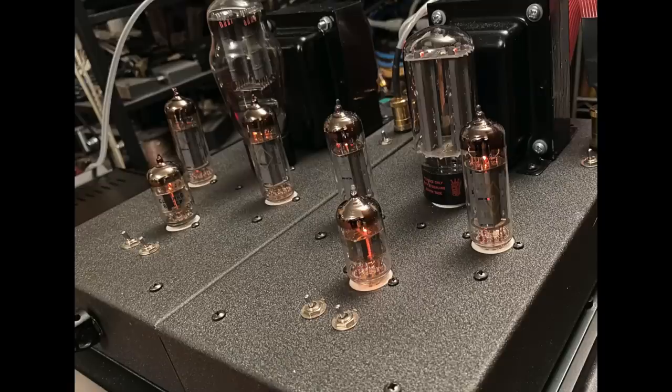Solid-state preamps — easy. Tube preamps with low output impedance under 200 ohms or so — you're good to go. I started with the two Zen Triodes, that's really where it all began, experimenting with bi-amplification. I went from 2.3 watts per channel to having two of them, so 4.6 watts per channel driving each speaker, in this case the Cornwall 4s.